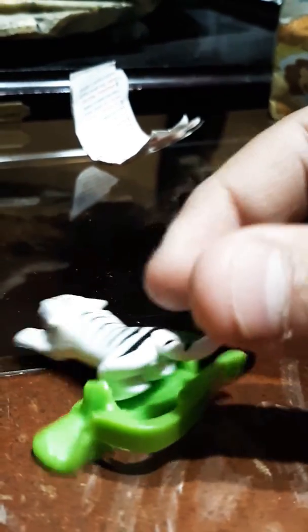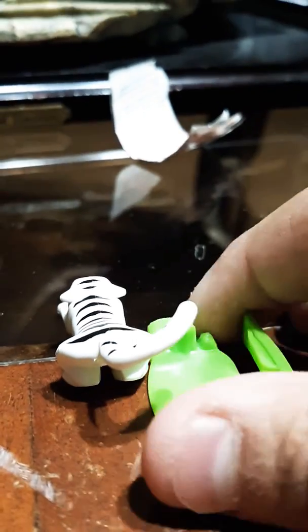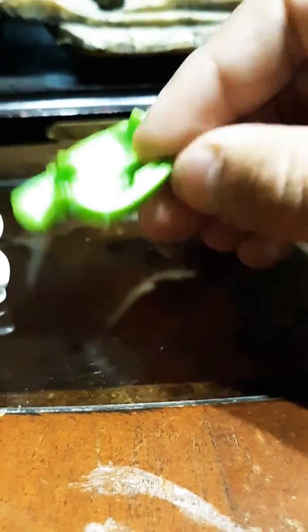The point of the toy is that you need to set up a target here. There are points on it — there's the number 10 and there's the number 5. You put the white tiger on this green part right here, and you're supposed to move this little bit to make it launch. I like to make it jump at the targets. But it doesn't work all that well — you can only move it just a little bit.